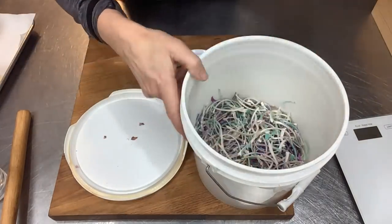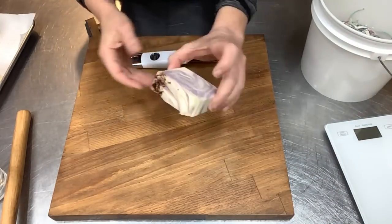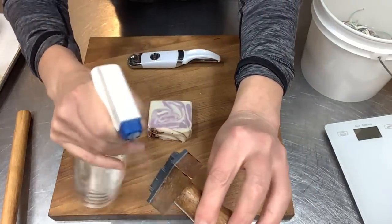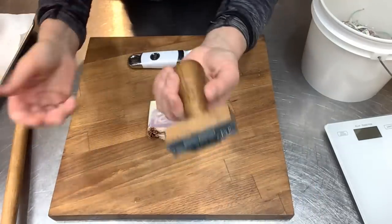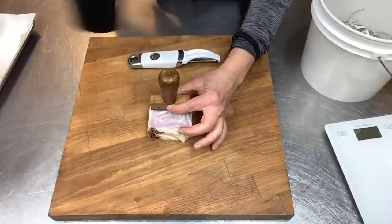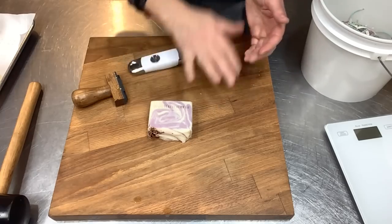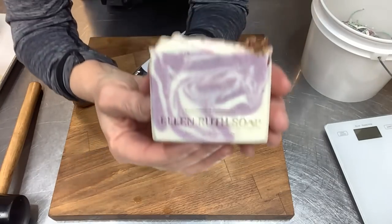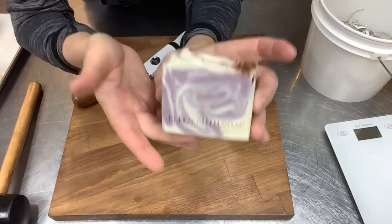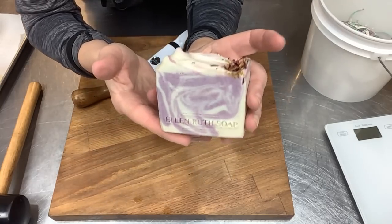Now I'm going to do my stamp. I take 99% rubbing alcohol and spritz it so that it will release from the soap without sticking - the alcohol just evaporates right out. Place the stamp wherever I want it and stamp. I'm just tickled with these bars - I think they are so pretty. I'm going to get the rest of these beveled up and stamped, and then tomorrow we'll come back and do a lather test and wrap up.